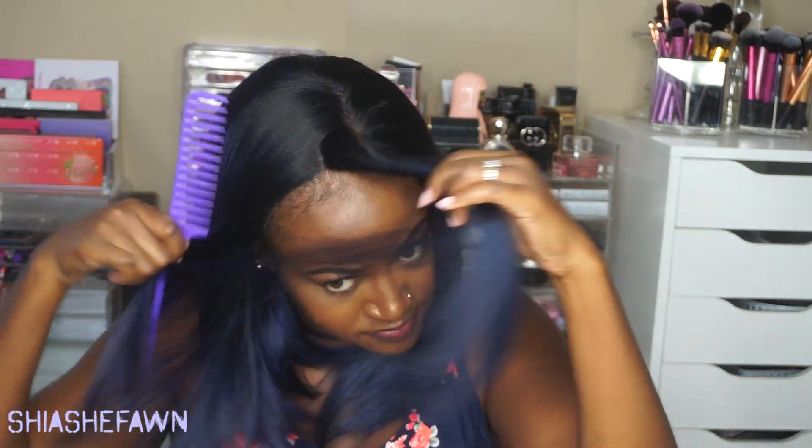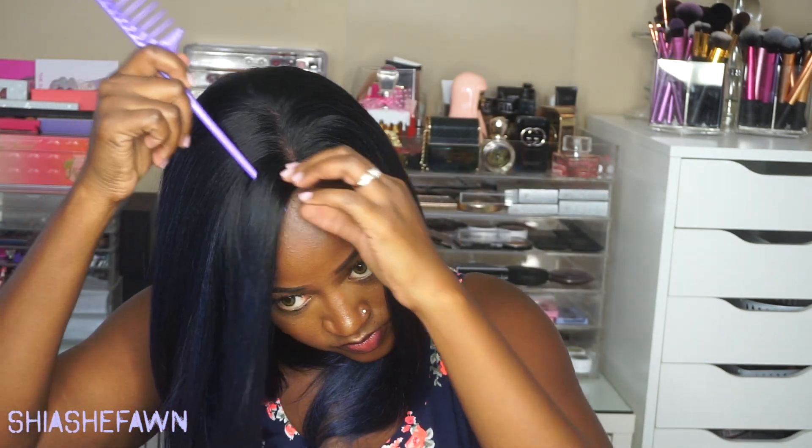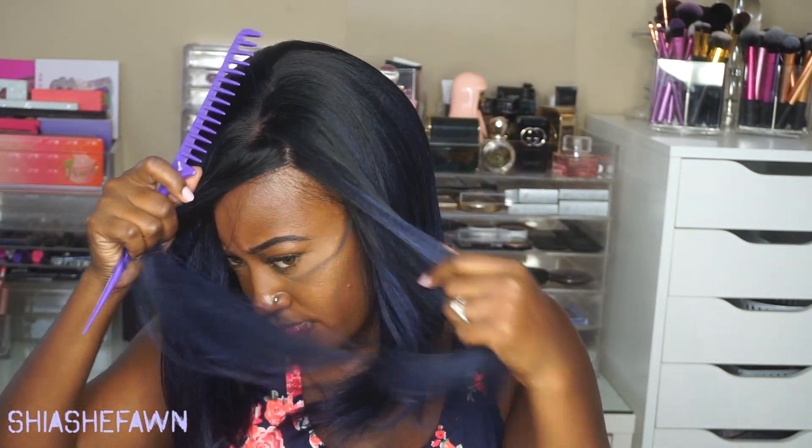Now if you do want to part it somewhere else, I would suggest using a curling iron to flatten it wherever you decide to part it. I love the way it's bumped at the ends — to me it gives the unit a more natural look. This is how I used to wear my hair back in the day when it was this length, so it looks very believable to me. It does have a silky texture.